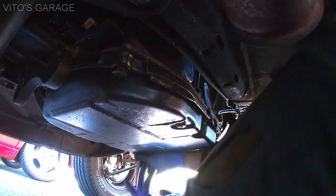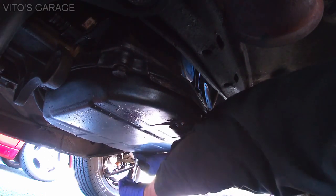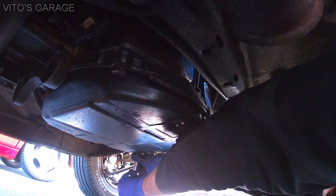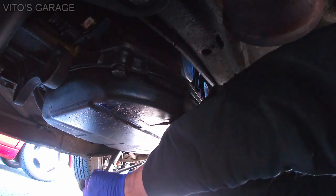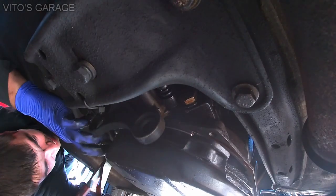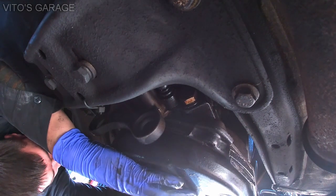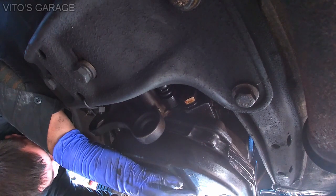Like I said, guys, six bolts holding everything in. I'm about to remove this. There's a couple zip ties that are holding the speed cable to the pan — I'm gonna take those off.